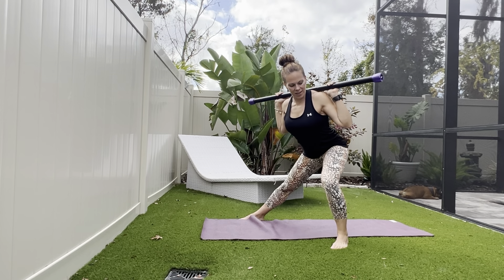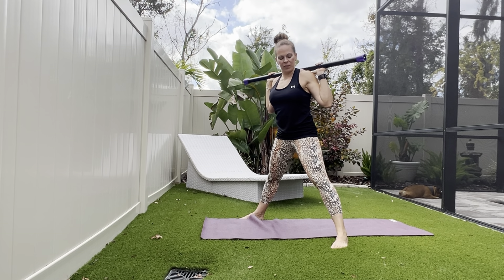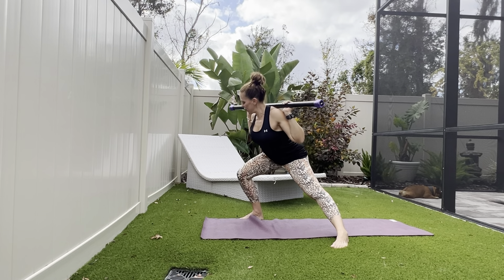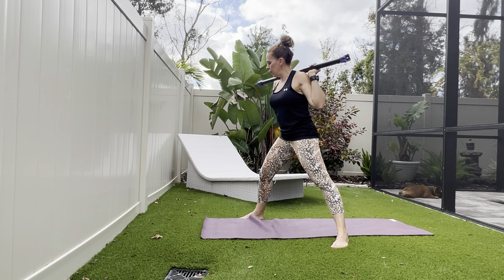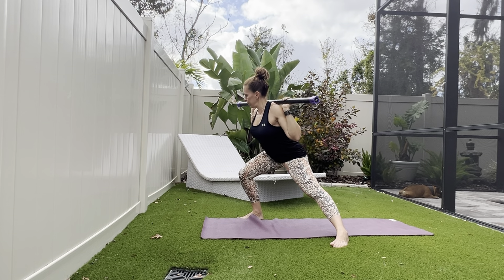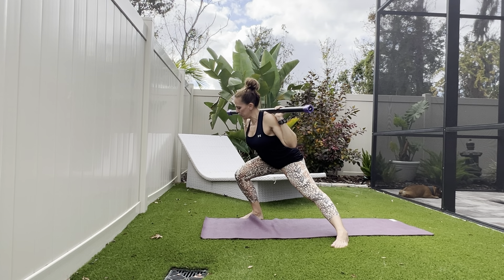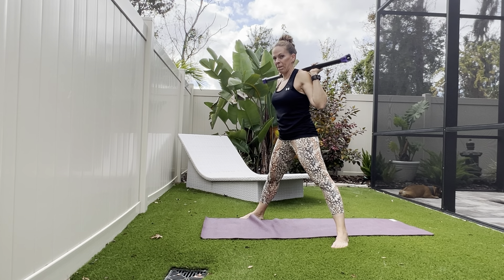Drive through the heel to bring yourself back up and in through center. Feel a nice stretch along the opposite inner thigh. Still keeping the bar on the meaty part of the shoulders, elbows tucked in to lift along the chest. Let's move to the other side. Eight more, shifting over, coming back through center. Last three — three, two, and one.